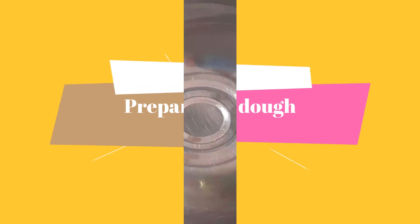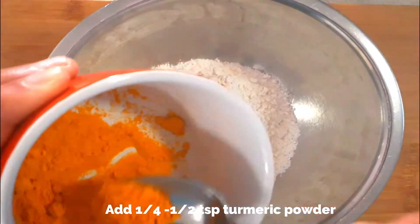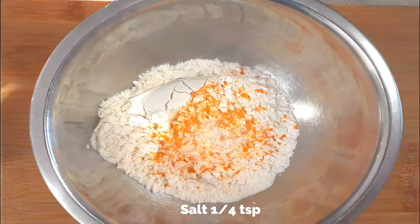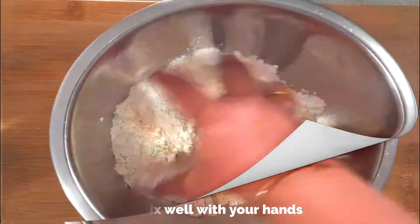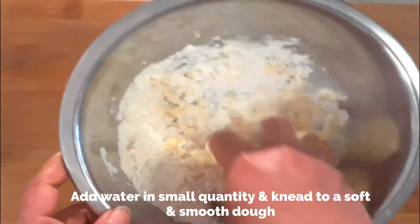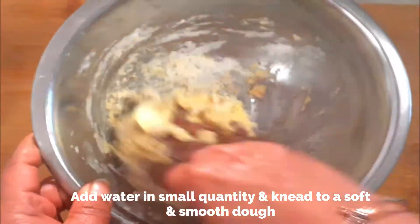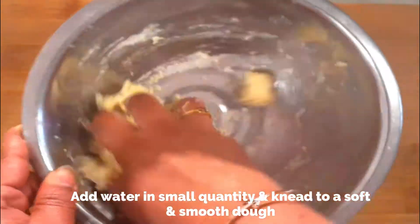First, let's prepare the dough for making boli. To a large bowl, add three-fourths cup of all-purpose flour, which is plain flour or maida. Add about a quarter to half teaspoon of turmeric powder to give that yellow color to the boli, also a quarter teaspoon of salt. Mix well using your hands, then add water in small quantities at room temperature and knead to a soft and smooth dough. The dough should not be too tight.